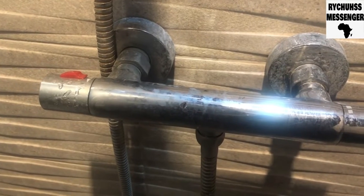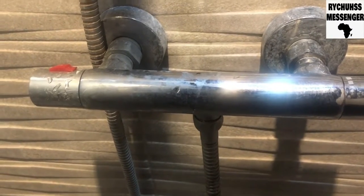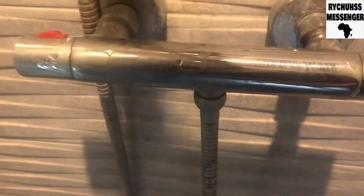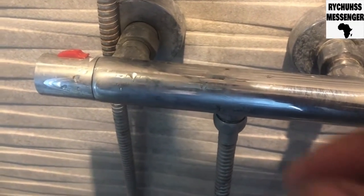I've checked all the hot water outlets and space heaters and they're all working properly, so I suspect the fault should be on the temperature valve on this mixer shower. This is the temperature valve here — the hot water comes from one side, the cold water from the other side, and it mixes in the middle and comes up.